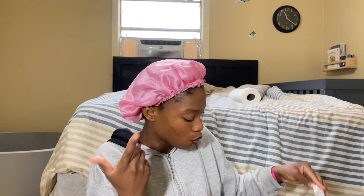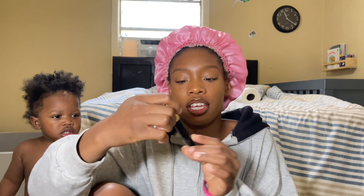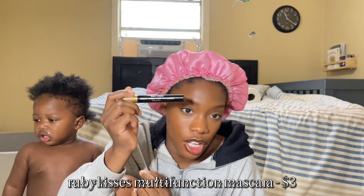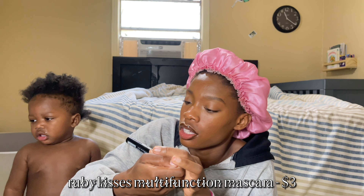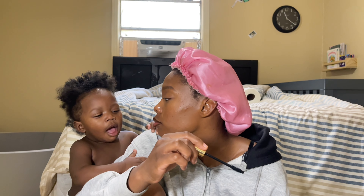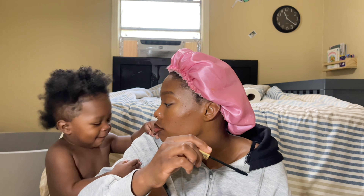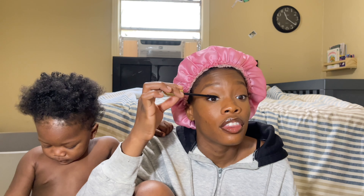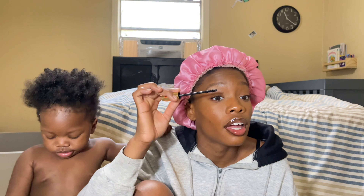I'm gonna be using this Ruby Kisses Multi-Function Mascara in the color Blackest Black. I go at the top and then I go at the bottom.